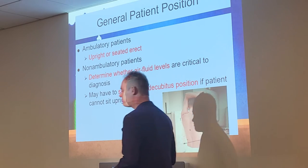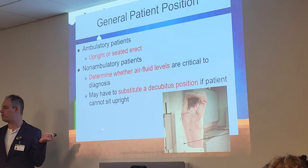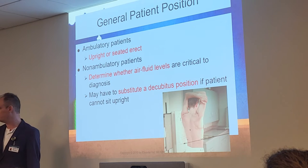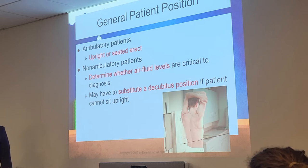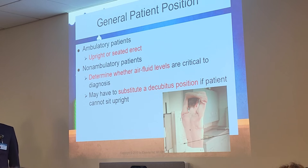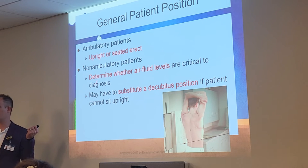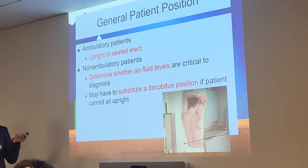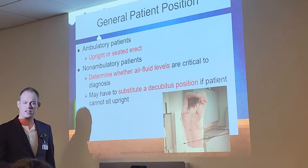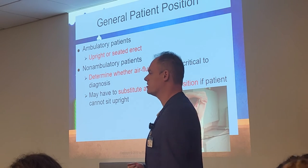If they cannot stand and we need to demonstrate fluid levels, that's when we use the decubitus position. Standing is the ideal position; decubitus is the backup plan when they can't stand — because fluid falls and air rises. Non-ambulatory means the patient is unable to walk around, so for a non-ambulatory patient, you do the decubitus position instead. But ideally, standing or upright is your go-to, your best way to demonstrate fluid levels on a chest x-ray.